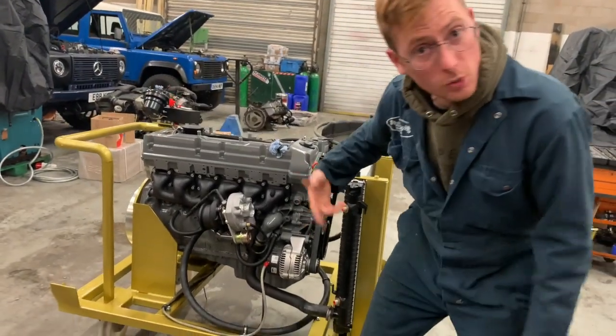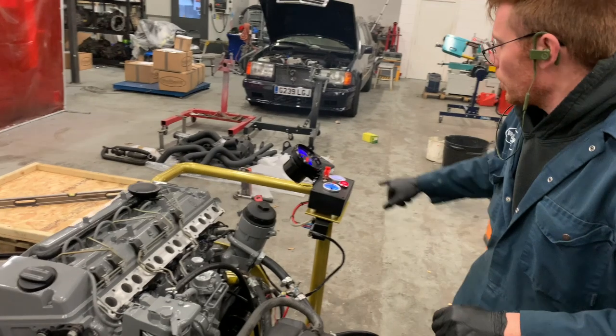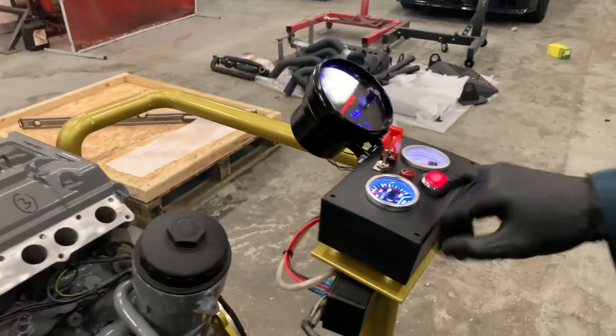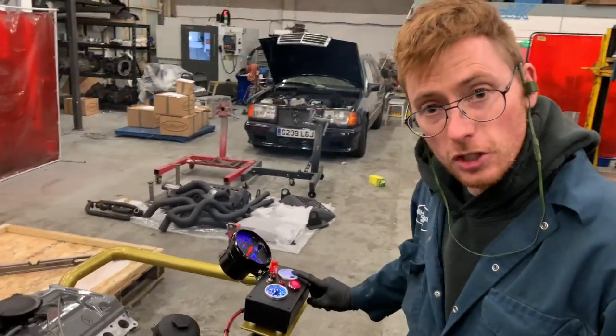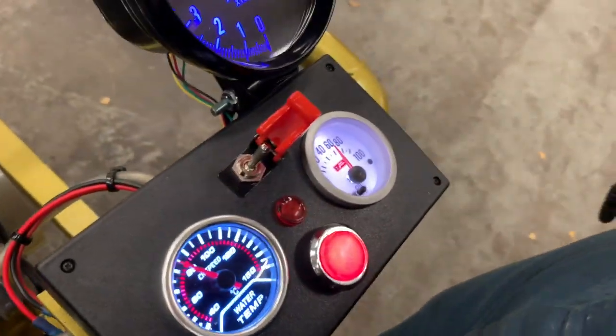The water pump pulley as well. You can see the charging distance working correctly — we've got a charge line. The water temperature shows us that we're up to temperature. Oil pressure is good, you can see there. We've got good oil pressure.